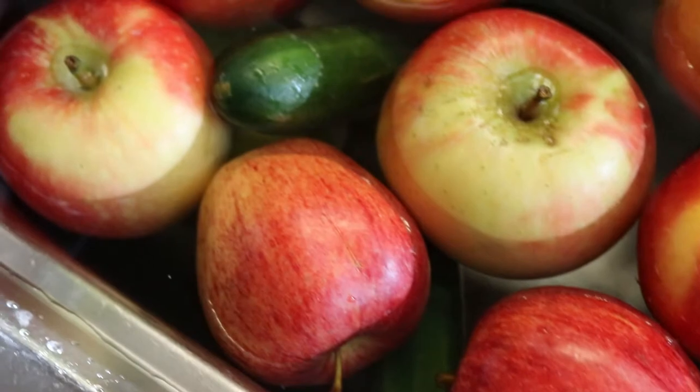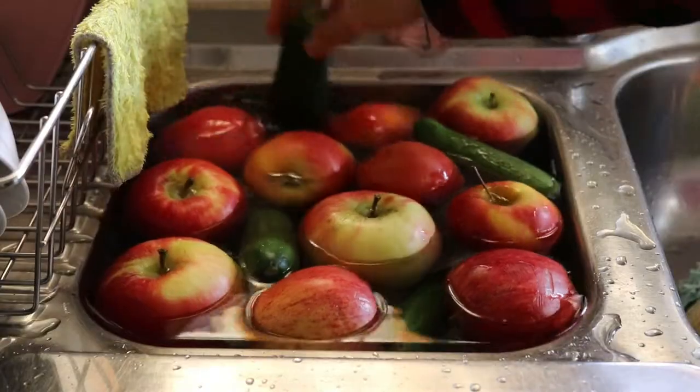Getting on with the video today, I wanted to show you guys how to remove wax and other residues, pesticides, and things from your fruits and vegetables. I only had a select few with me today — apples, zucchinis, cucumbers, and pears — so I'm going to show you how I remove the wax from them, and then go through how to remove wax from berries and lettuce as well.